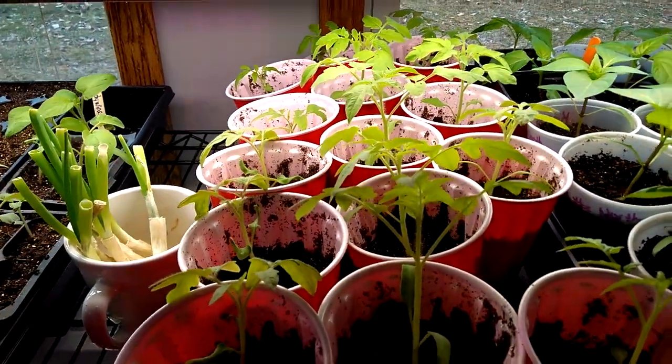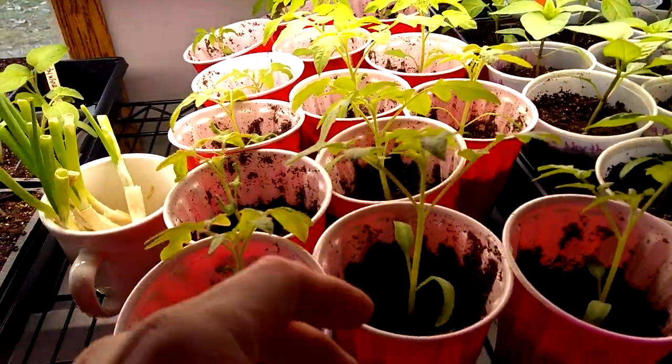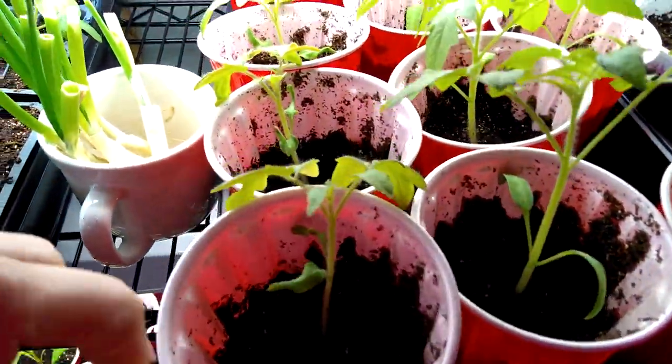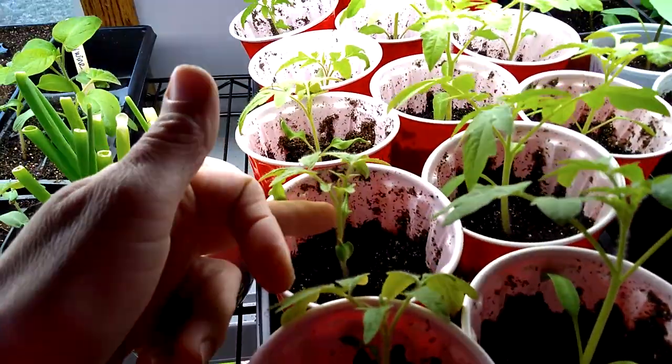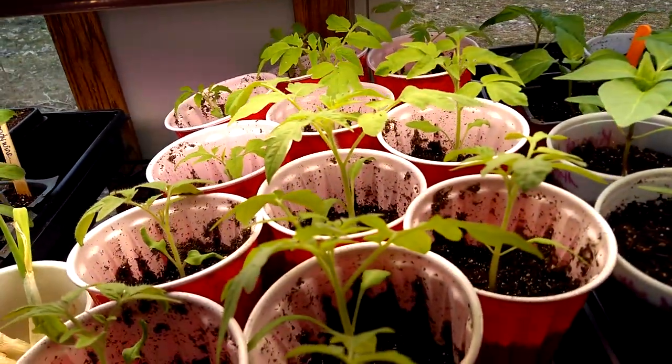These are tomatoes. These tomatoes are doing pretty good. I'm thinking I could probably put a little bit more dirt in these cups so they don't look so leggy. But for the most part, they are looking really good.